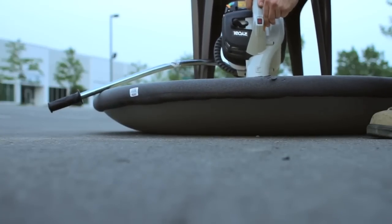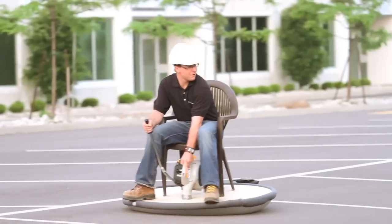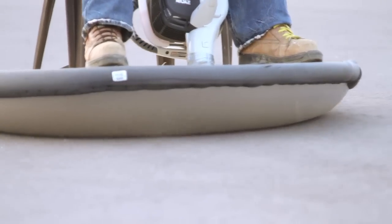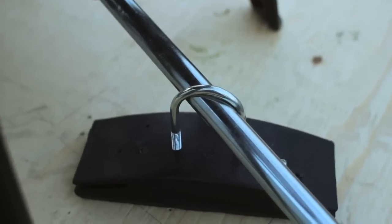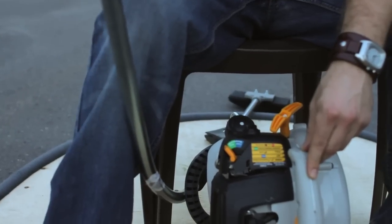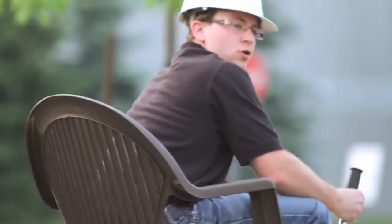Now that we've created lift, it would be great to add a way to make it go. We've considered adding more leaf blowers, or buying a ducted fan — but at around $1,000 they're really expensive — or building our own ducted fan from hobby parts. If you have a better way to add propulsion, please let me know by commenting on this video. We'll build the best idea onto our hovercraft in a future episode.